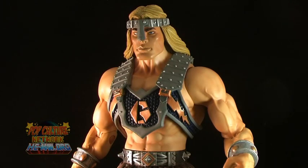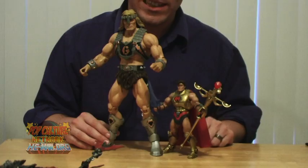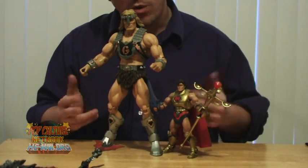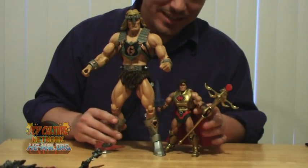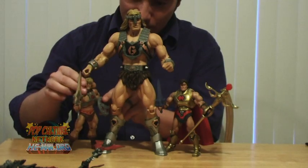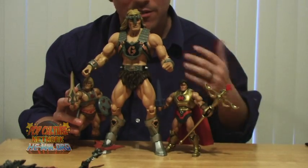This guy is so massive that it's actually easier for me to sit in front of the camera. Let's look at the size. As you can see him standing next to Hero here, he is quite a bit taller than the standard Masters of the Universe Classics figure. The standard figures usually stand roughly around 7 inches. While the box for Tytus calls him a 12-inch figure, he actually is closer to 13 inches tall. He-Man comes up to just above the mid-thigh on Tytus. He really is a massive, massive figure.